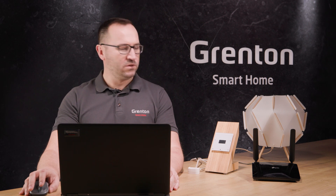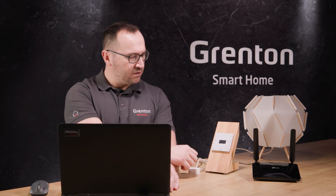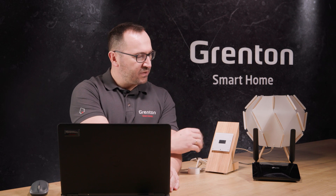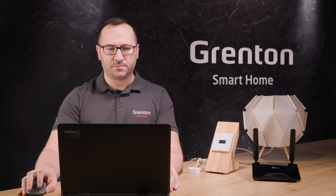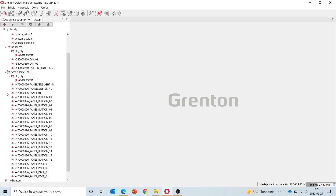Now my system no longer has a CLU module. We have a relay Wi-Fi module, a smart panel Wi-Fi module, and a router — that's my whole system. Of course, you can add even more wireless modules to this system. Here's what the configuration of such a system looks like. I've previously changed the access point mode and added modules to the project. You can see the relay module with its inputs and outputs, the roller Wi-Fi module with its inputs and outputs, and the smart panel Wi-Fi.